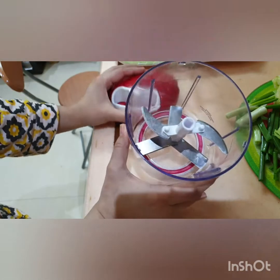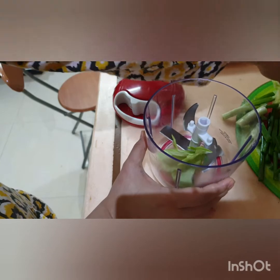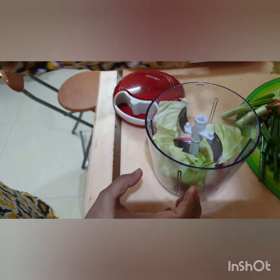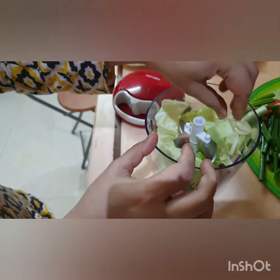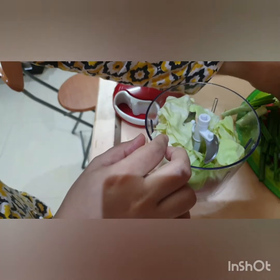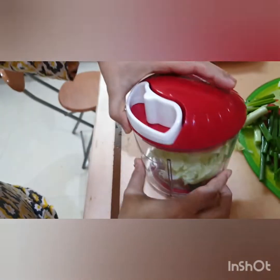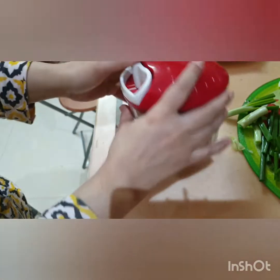It is a simple function. I am going to cut the veggies for hot and sour soup. I'll put it in front of you. The veggies are crunchy and soft. I have cleaned the veggies and I am going to cut them so you can see.